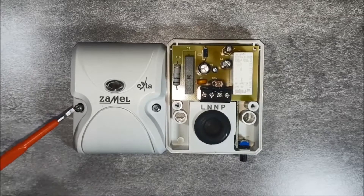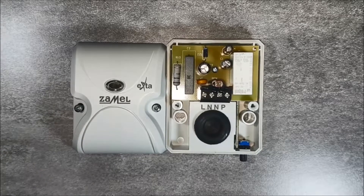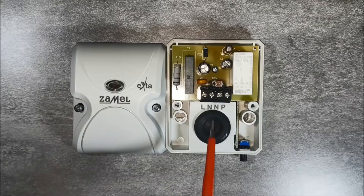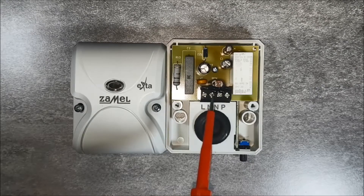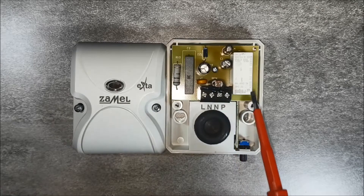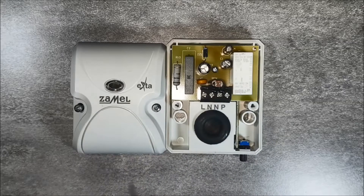After opening the housing with the fixing screws, the internal structure of the device is seen, as well as the connection terminals. The WZS01 twilight switch is powered by a phase wire which goes to terminal L, and a neutral wire which goes to the N-terminal. The terminal marked P is the relay output built into the device. The structure of the sensor, relay, as well as power systems can be seen. A rotary potentiometer is used to set the threshold brightness value.